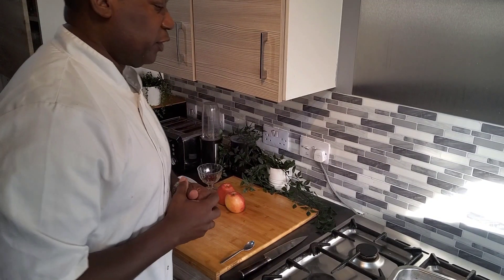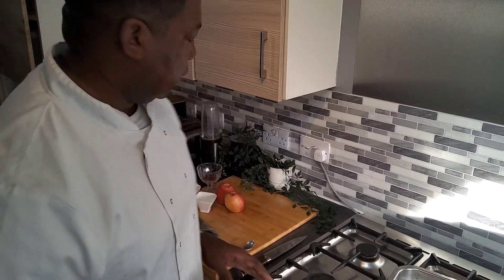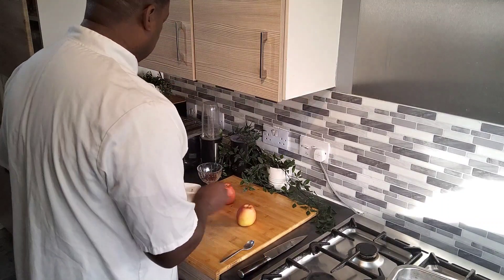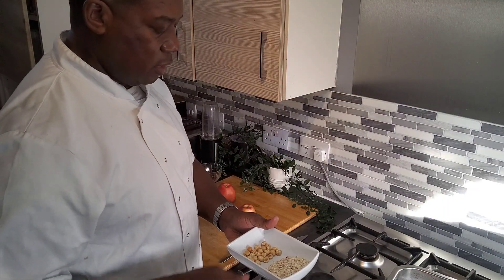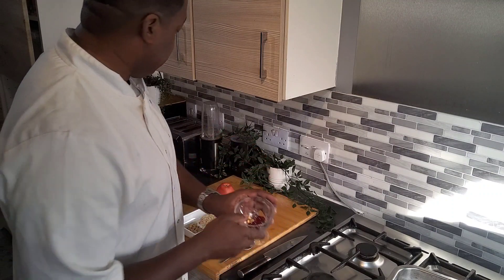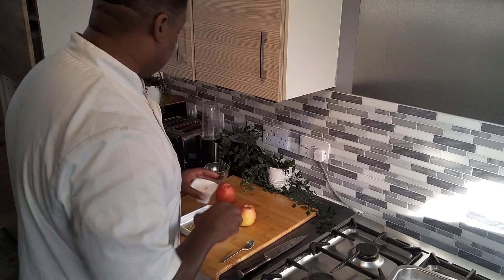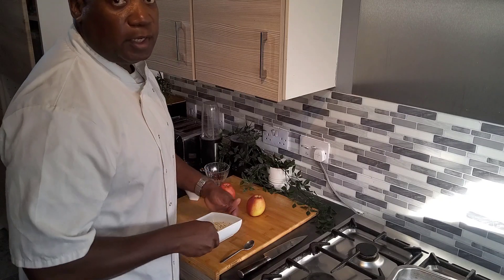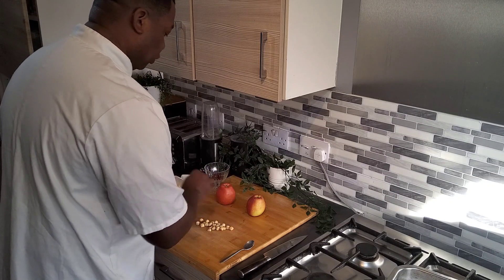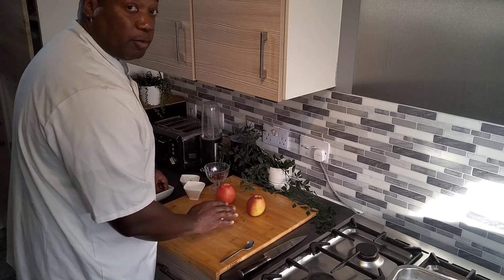Welcome ladies and gentlemen back to my YouTube channel. Today I'm going to make a baked apple with these two apples. I'm going to cut them, take some of the middle out, and stuff it. For the stuffing I'm going to use oatmeal, nuts, cherry, a bit of sugar, cinnamon. You can use any nuts you want — for these ones I'm using walnut, which is personal preference.